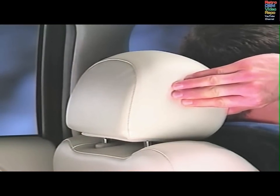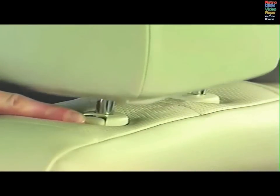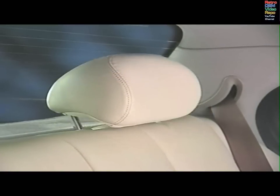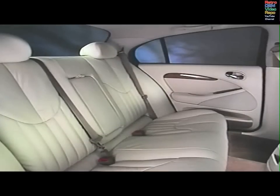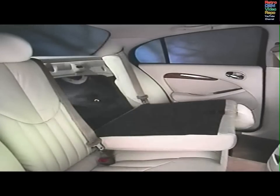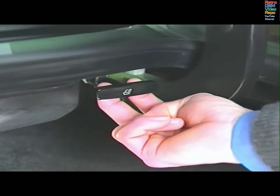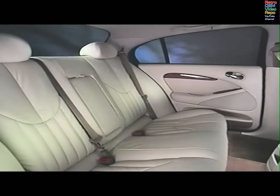Pull the front head restraints up to adjust them to any one of four positions. Use the release button on the surround to lower them. The rear head restraints can be set in three positions. The restraints should always be positioned behind your head, not behind your neck. You can increase luggage compartment storage by folding down the rear seats. The release pulls are in the trunk. Be sure the rear armrest is stowed and that there is enough clearance between the front seats and the rear head restraints.